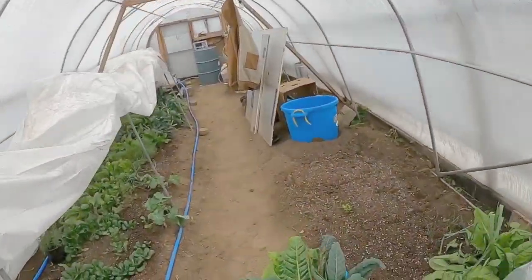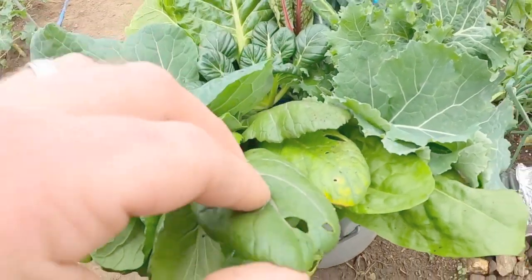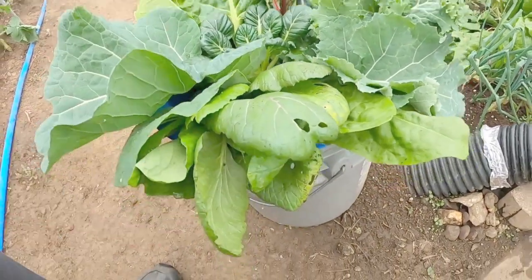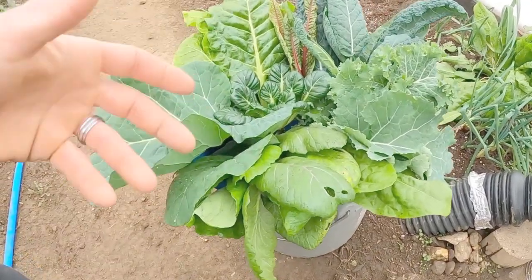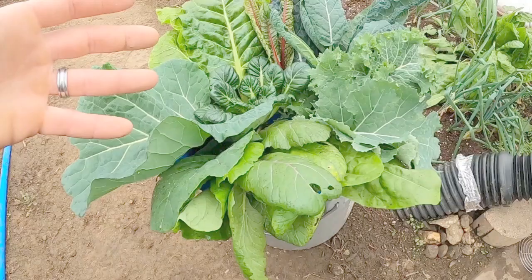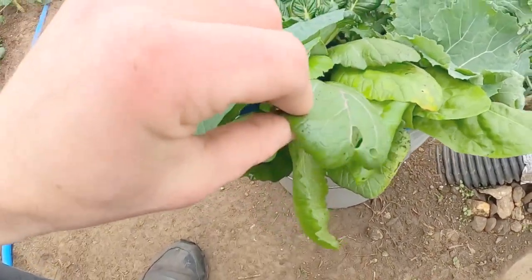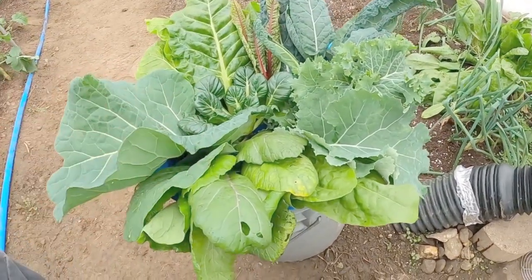So we'll jump right into the little harvest here. You can see little bug bites — that does not bother me. When plants get bitten by bugs, we are having a natural reaction. Those plants are going to fight and grow and regrow. It's going to boost up their own little immune system. When they're getting bitten, they're having to heal themselves.